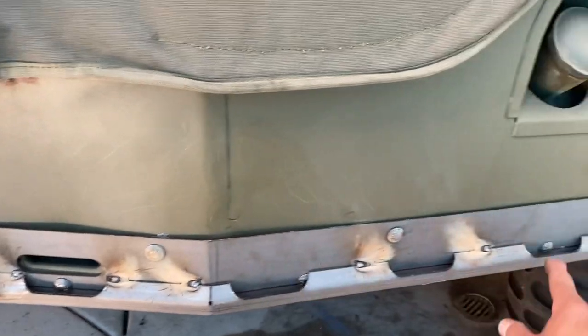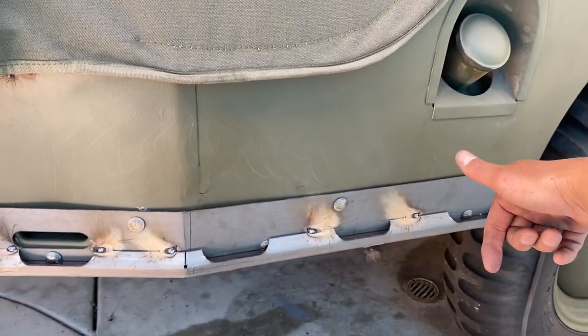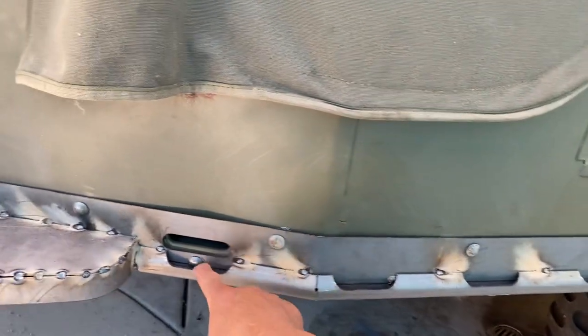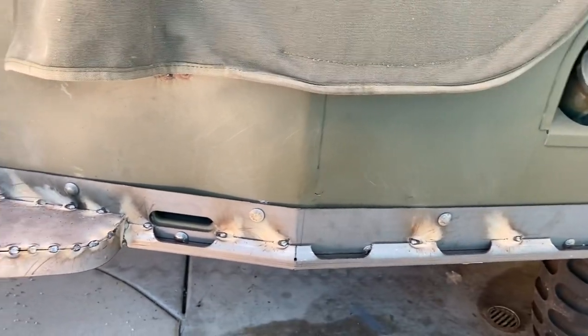These bottom ones are actually hard to get out. You'll be able to get the nut off in the back, but you won't be able to get these out. And then when you put them back on, they'll just stick it right back on again, just like that.